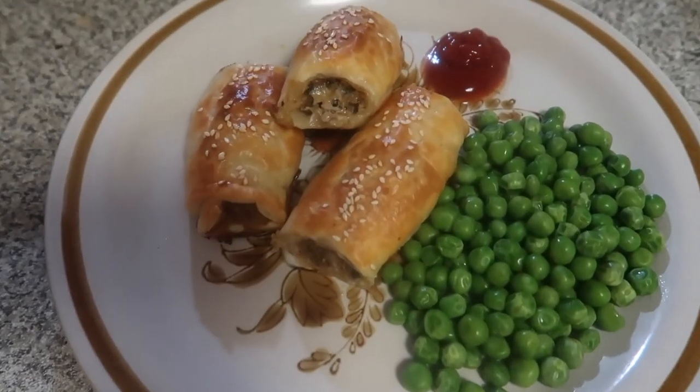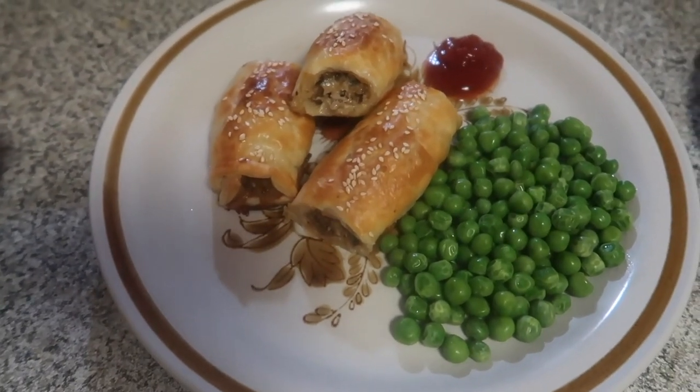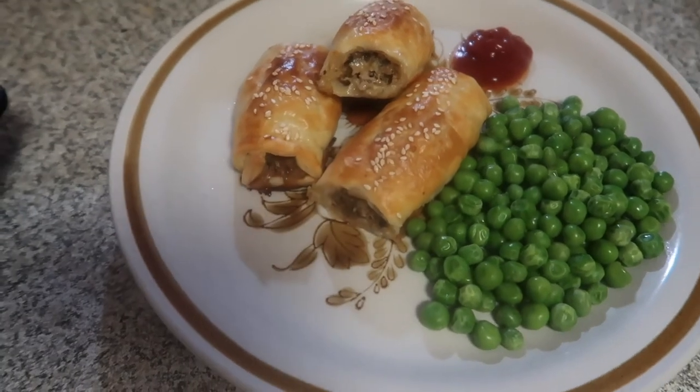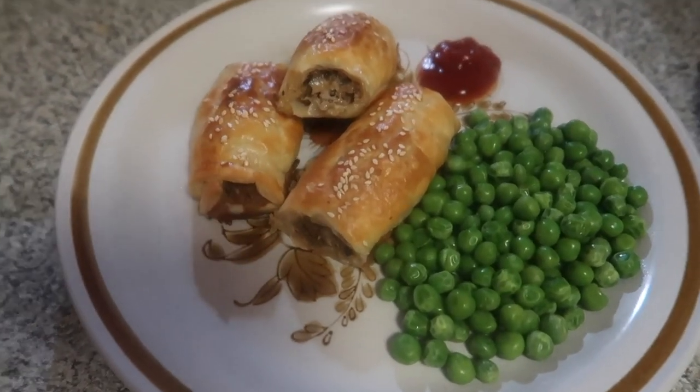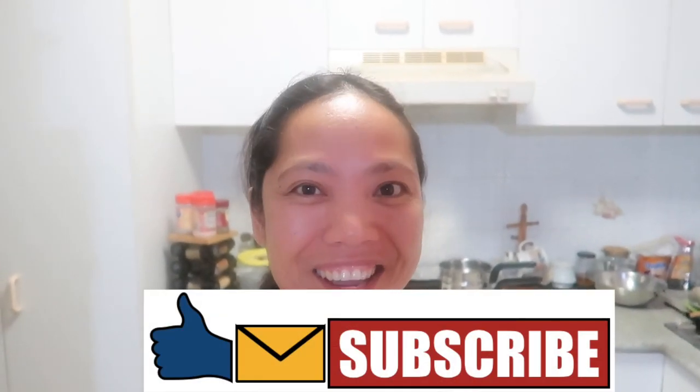I think we need spuddies, darling, but that's all right — it doesn't matter. I reckon it'll be excellent anyway. Next time maybe we can have it. I think Ross is now very keen to have this. I've already cooked the sausage roll and now we're going to have dinner. I think it's going to be yummy. Anyway, I hope to see you again on my next video. Until next time, bye!